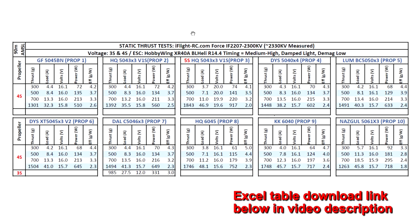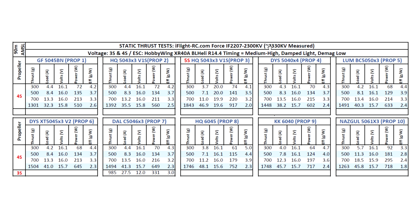Let's look at the results for the thrust test on the Force IF-2207 2300 KV motor. This one measures slightly higher at 2330 KV — pretty close to the nominal stated KV, which is normal for motors. The extra 30 KV doesn't hurt; it's actually a little bit better. I tested on 3S, 4S, and also did a 5S run. On the Gemfan 5045BN — still a popular two-blade prop — pretty respectable 1300 grams at a very manageable 32 amps. This prop should be quite efficient with this motor.